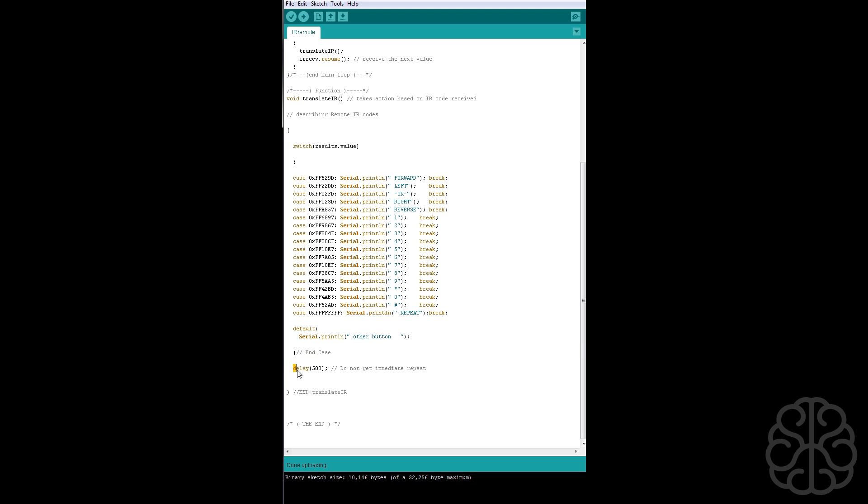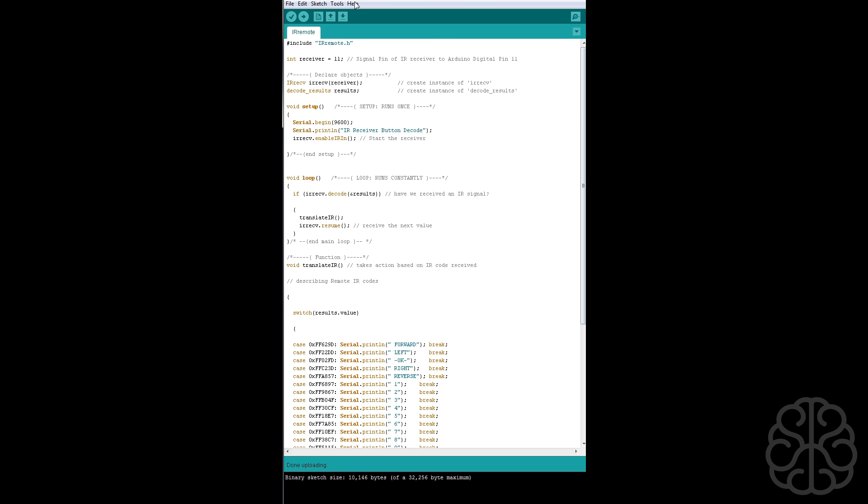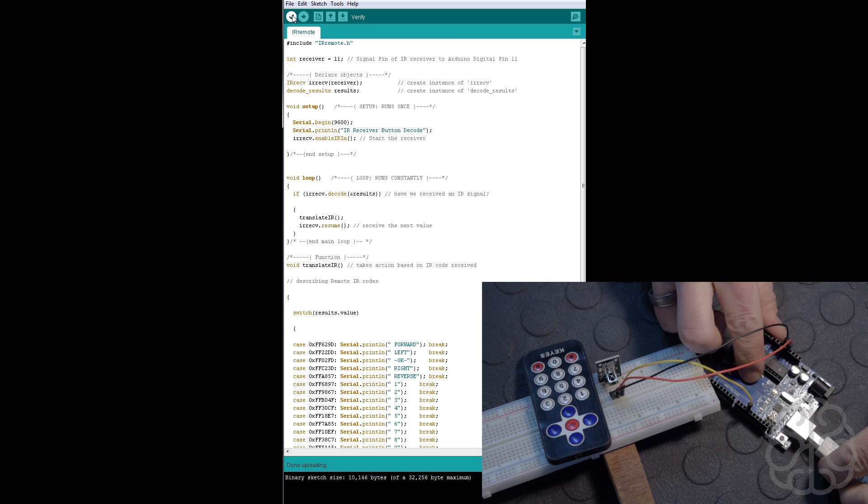All these hex values correspond to whatever button is pressed. At the end there's a case for FFFFFFFF — that means we're holding a key. So if the last received value is followed by a repeat signal, that means the key is being held and we can do something with that. That's all the code, so we're going to compile it, and while we're doing that we'll plug in our UNO so it's ready to receive the code.